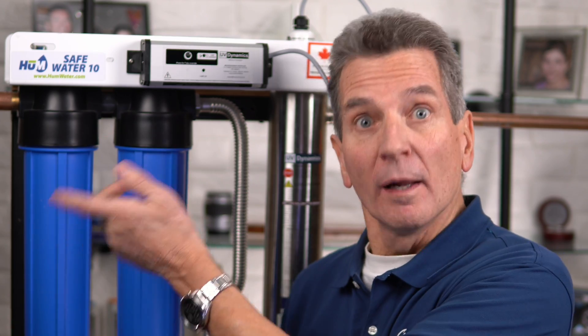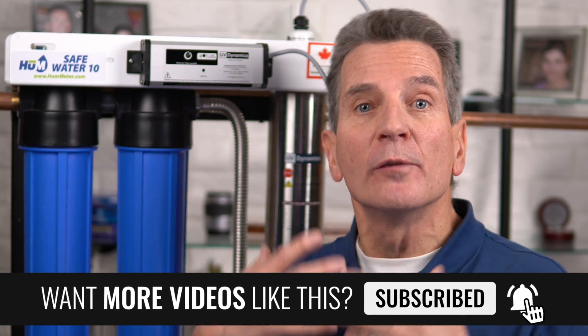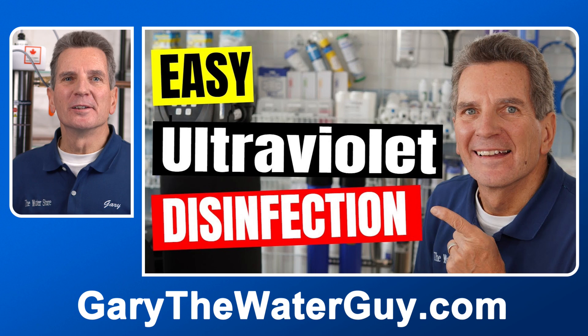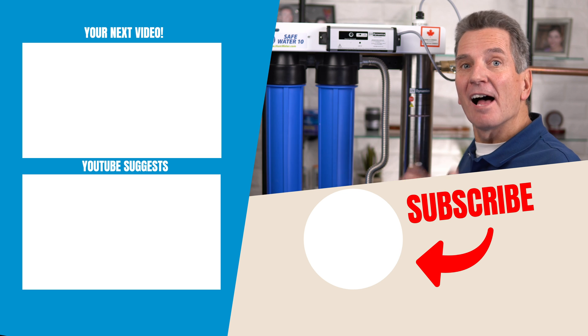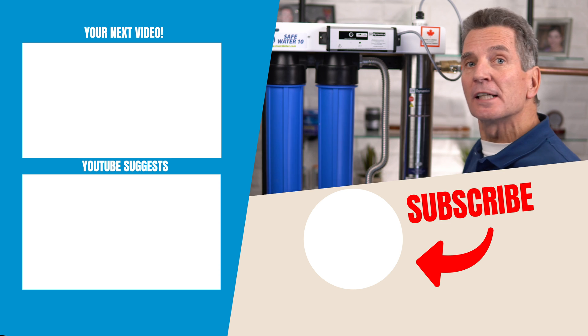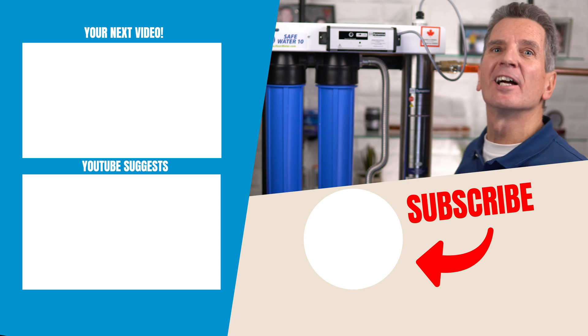The next step is to disinfect all your household plumbing with chlorine. You might think that's what the UV system is for — and you're right, as water flows through here it will disinfect your water and kill any bacteria in it. But the water already in your plumbing throughout the whole house will reinfect this water, so that's why you need to disinfect it with chlorine. It's an easy procedure — I've got a great YouTube video showing you exactly how to do it, and another video showing how to replace the filters, clean the quartz sleeve, and replace the lamp after one year of use.